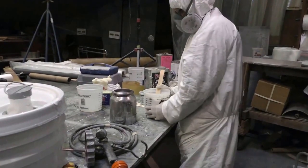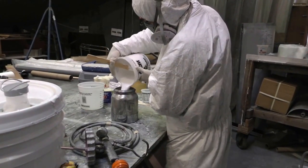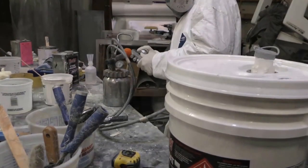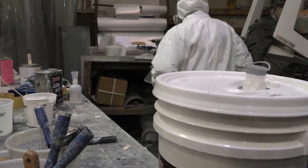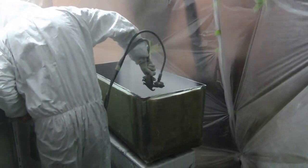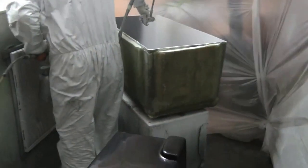We begin by mixing gelcoat to match the boat color and prep our pressure pot for application. Then we spray even coatings on the outer and inner molds, allowing time for each layer to cure.